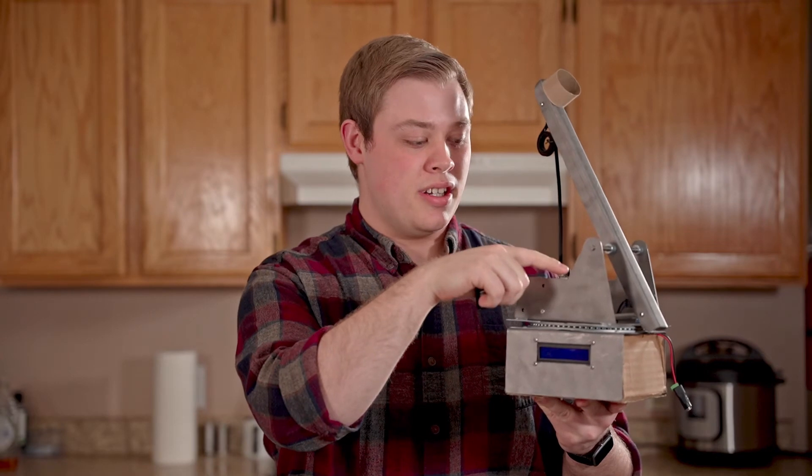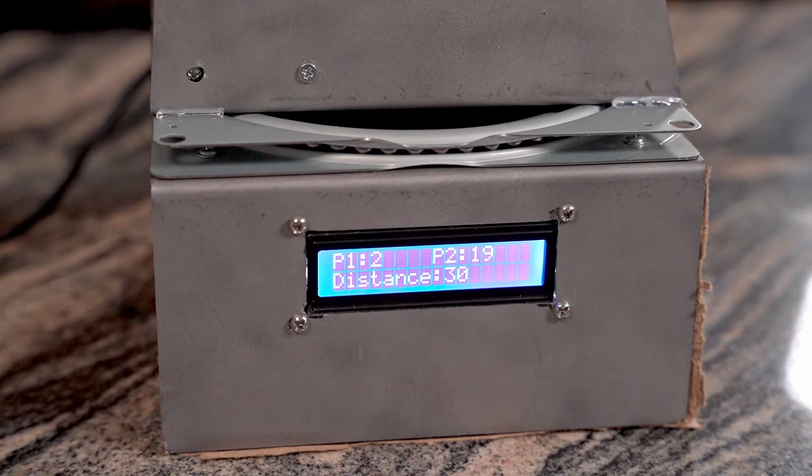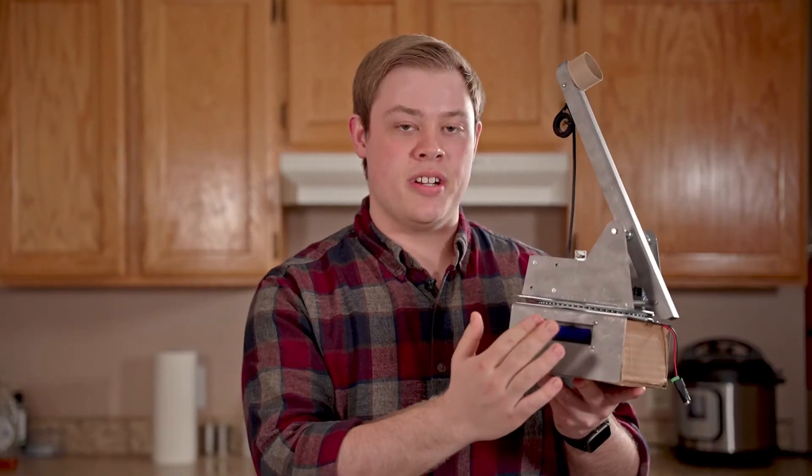On the front end there's an ultrasonic sensor that tells you the distance, and all of these are displayed onto the screen on the side.